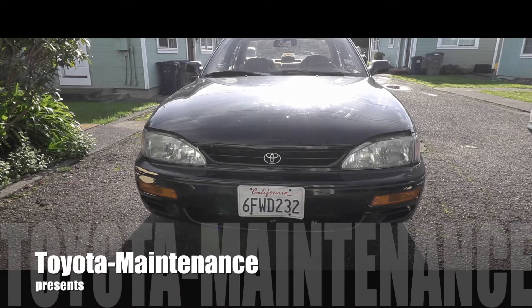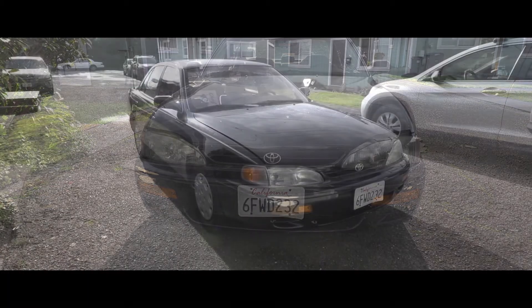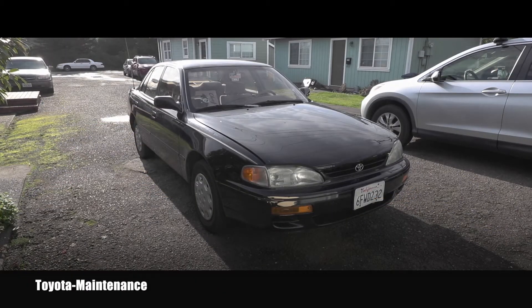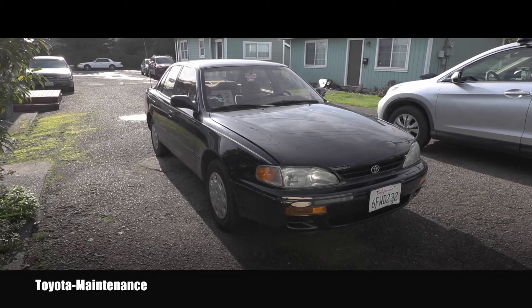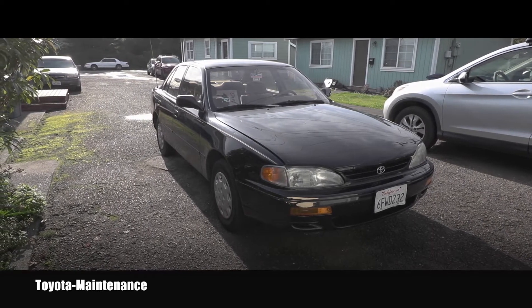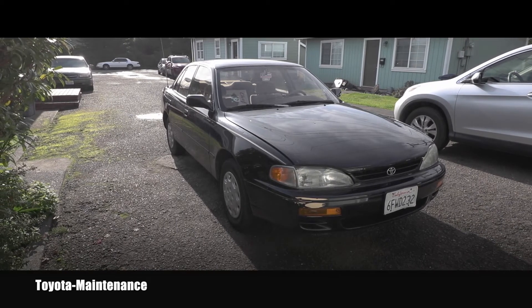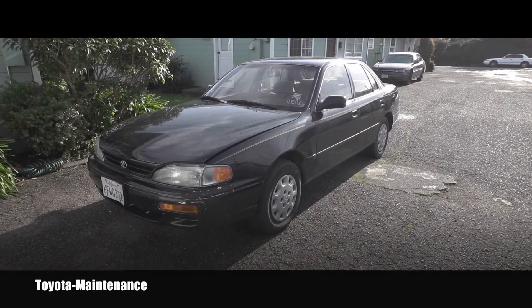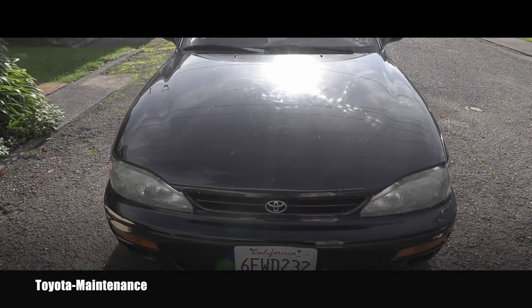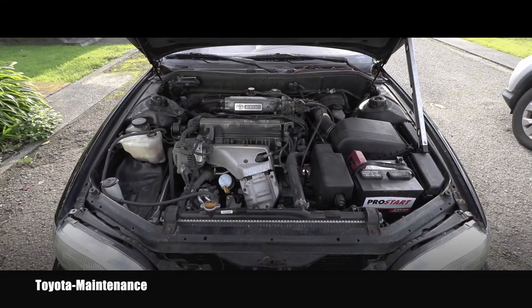Hello friend, welcome back to the Toyota maintenance service repair channel. I have here today a 1995 Toyota Camry LE that came in for a bunch of service. In this video I will be filming an engine oil change. The first thing I will do is make sure that the engine oil is hot, so I will go ahead and start up this vehicle and let it idle for about five minutes.